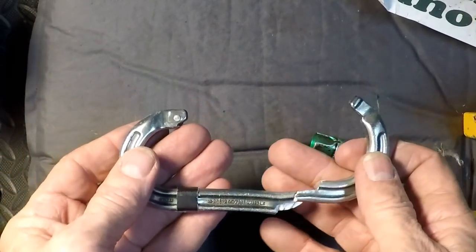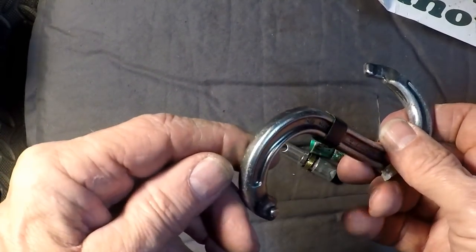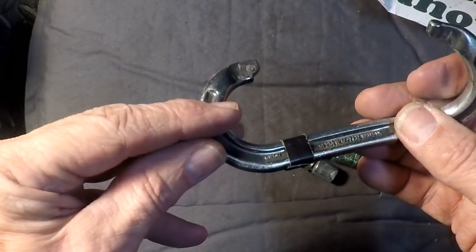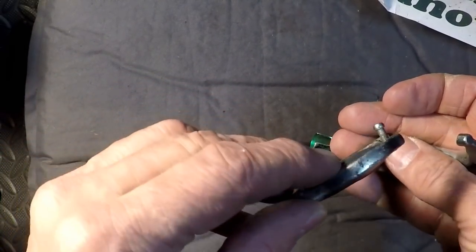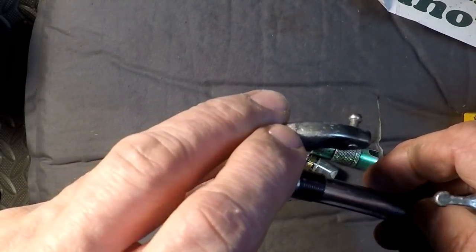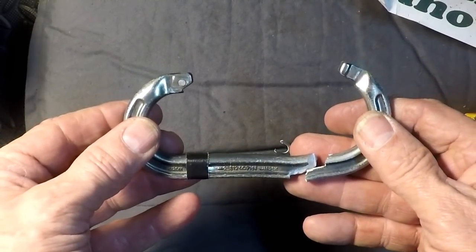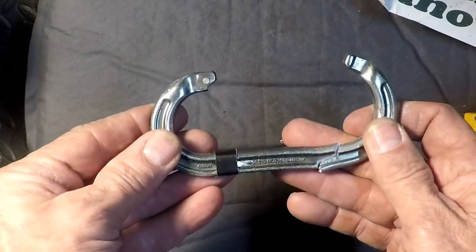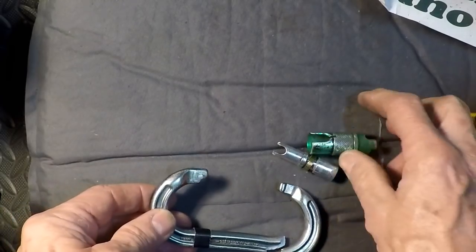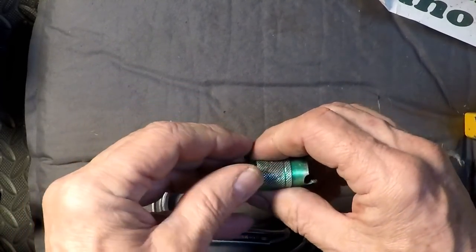So here's what we have. You can see where the area of concern was — right here. The other end of where it actually fractured, and this is where it broke. You can see it blew the gate apart.